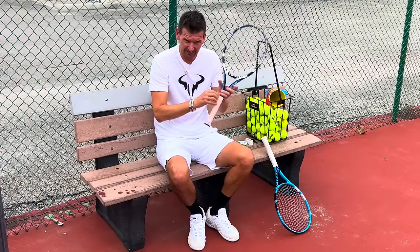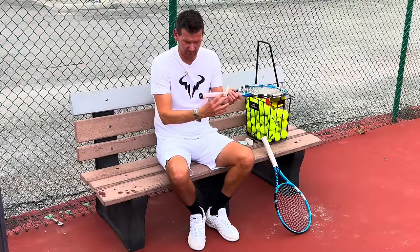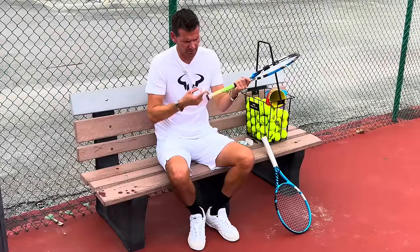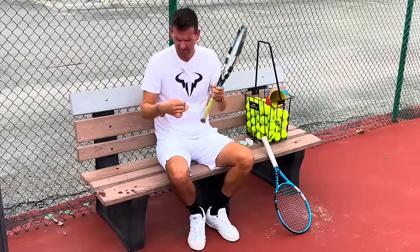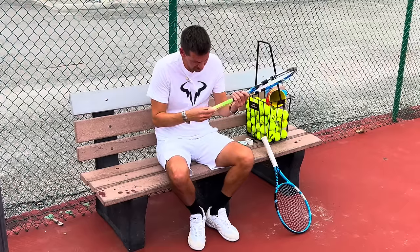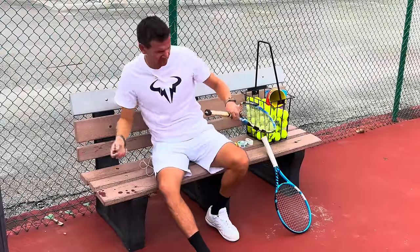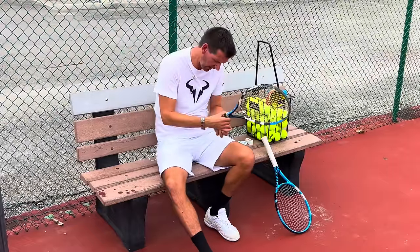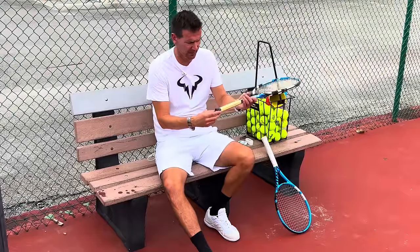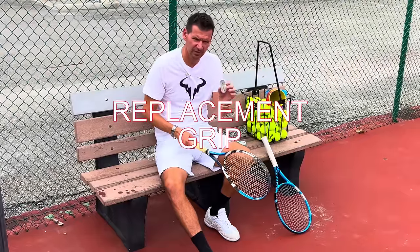On this particular racket the original grip is pretty bad and needs to be replaced — it usually wears off on the bottom. So we're going to remove this original grip. Sometimes there's some kind of plastic left over, so we're going to remove all that. Once everything is removed, you can see there's nothing underneath but the butt cap.